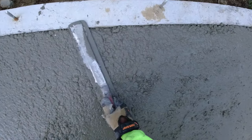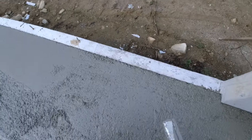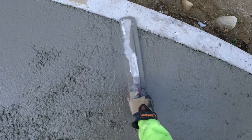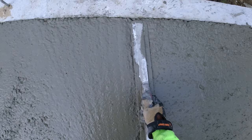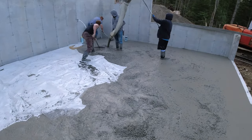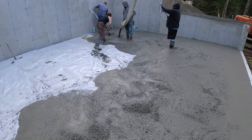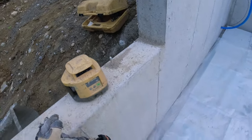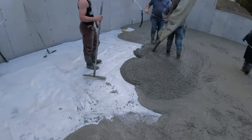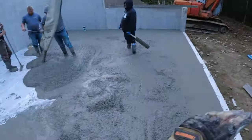A little bit rockier today than it was yesterday. Yesterday we didn't have to really work too hard to mag, but today I've gotta really work to get the rocks down and get the cream up in between all the rocks. We use high-range water reducer a lot, and mid-range for different slumps, and we haven't found that that's been an issue with the separation. For some reason — I don't know if they're getting too many rocks mixed in the bins with the sand or what — but it's getting to kind of be a nuisance here lately.